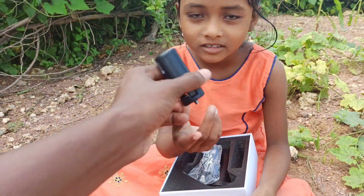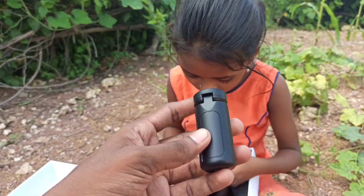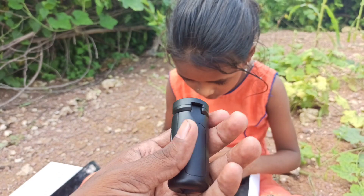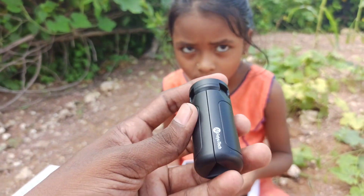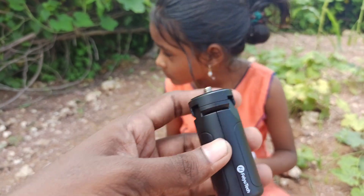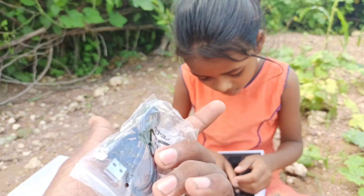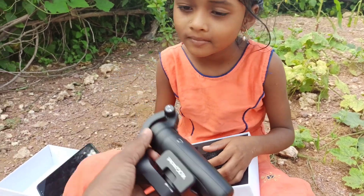We also got a tripod stand which you can attach to the gimbal — it will act as an extension and you can keep it on the table for a stable view. I'll show it to you when I set everything up. We also got a USB charger for charging purposes.